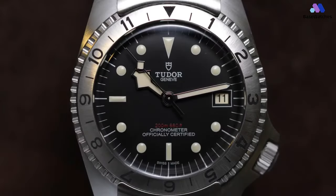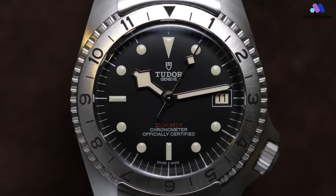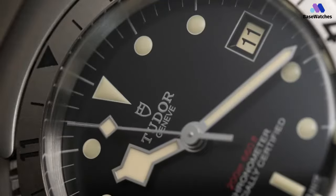Powering the Tudor Black Bay P01 is the in-house caliber MT5612, a reliable automatic movement. This movement is known for its accuracy and an impressive power reserve of up to 70 hours, ensuring that the watch keeps ticking even when not worn for a few days. The Tudor Black Bay P01 is a watch that stands out from the crowd, paying homage to Tudor's history and innovation. Its unique case design, inspired by a vintage prototype, is both functional and aesthetically pleasing.